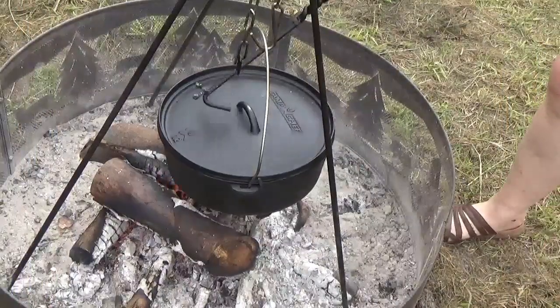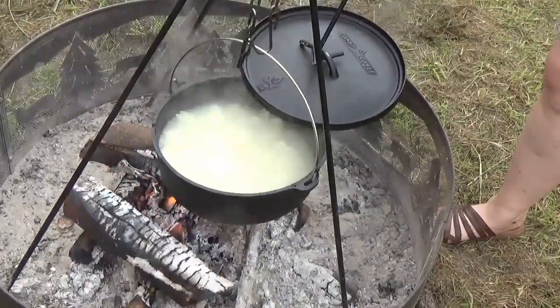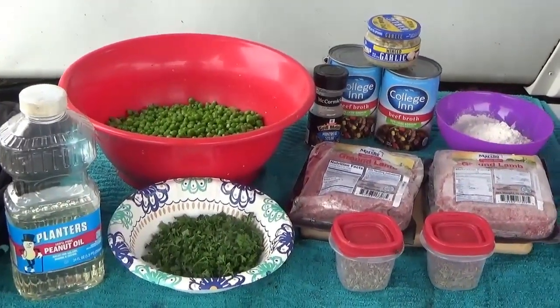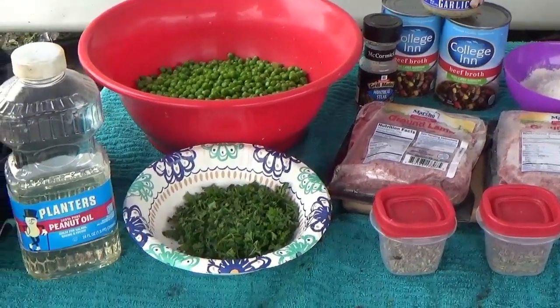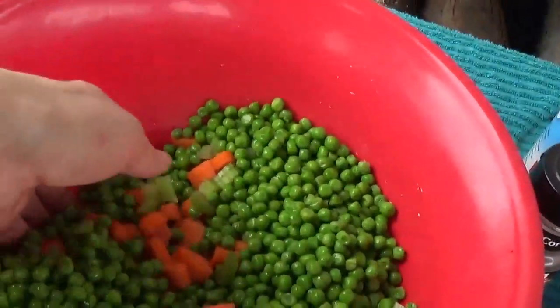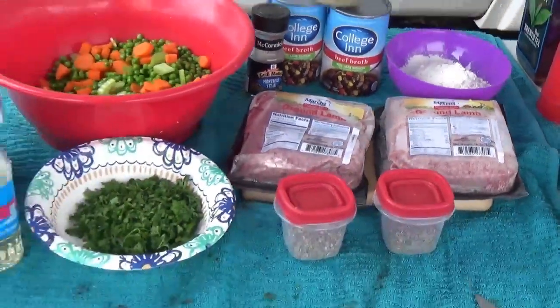I'm using ground lamb today, so this is a true shepherd's pie. I'll show you my potatoes cooking and then what goes into it. For the mashed potato top you need beef broth, flour, minced garlic, Montreal seasoning, oregano and thyme, some fresh cut parsley, and a mix of vegetables — peas, carrots, celery, and onion — and of course my lamb.